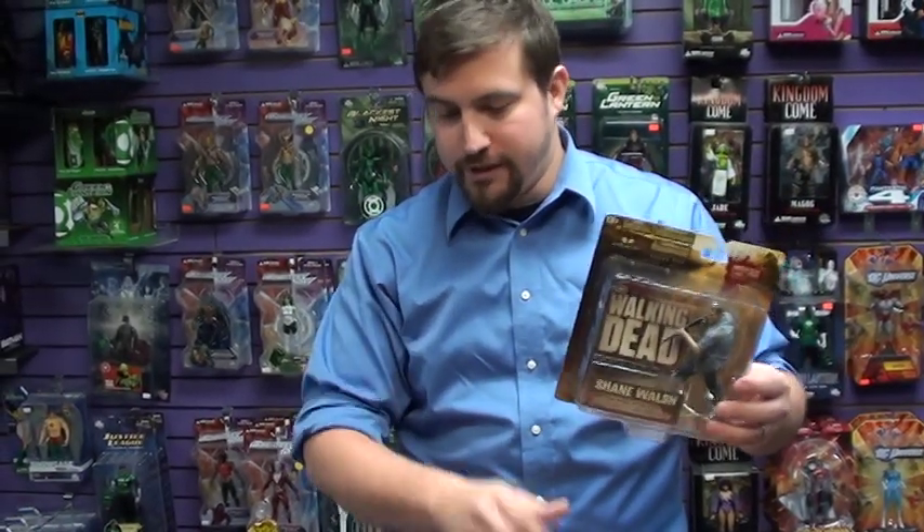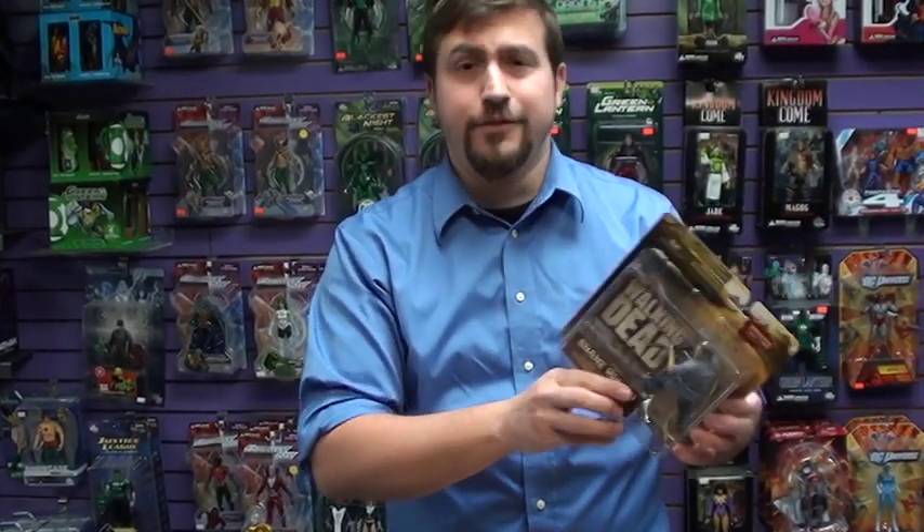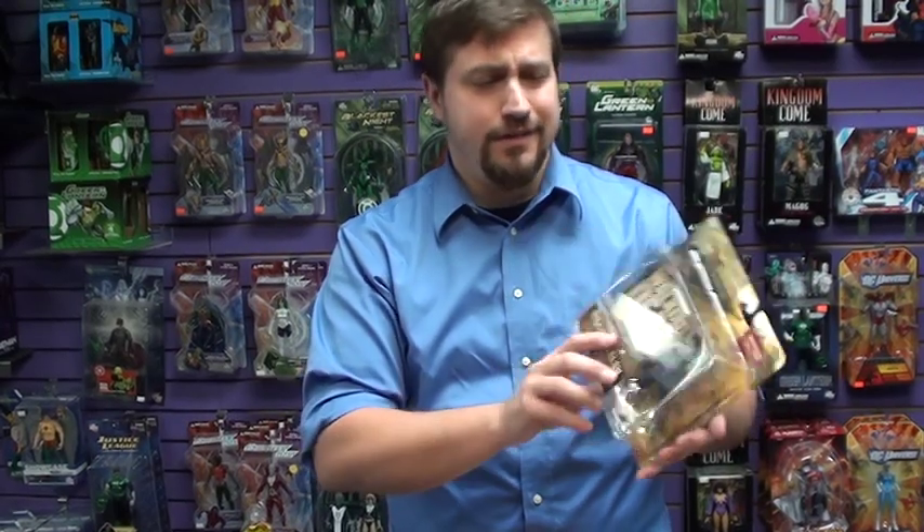The detail is fantastic. McFarlane Toys always does really good stuff and they have since they basically existed. It's rated 13 and up, probably because of the gore factor. Definitely don't let your babies play with this because they'll swallow the guns and choke on them — and then you'll have baby zombies, and nobody wants that. Check out the website, it's 1upcollectibles.com. Have a great day, thank you.